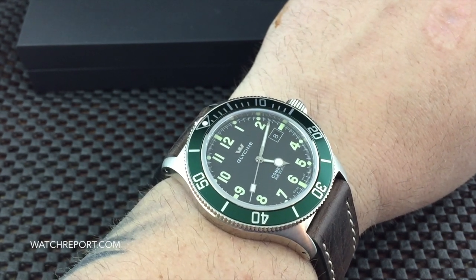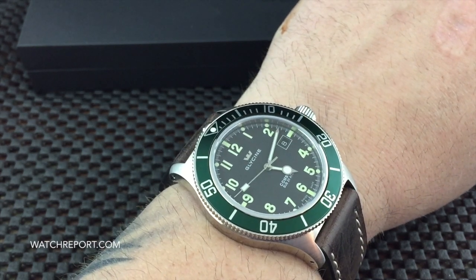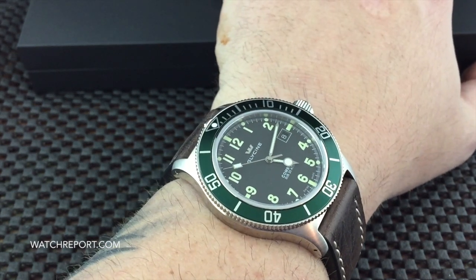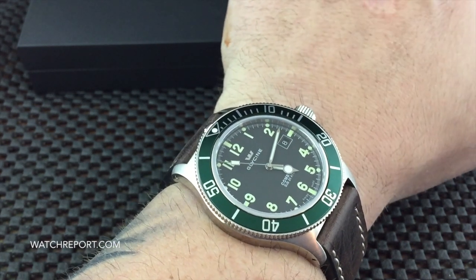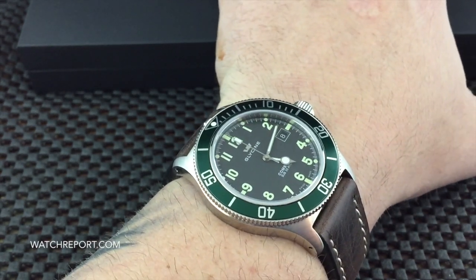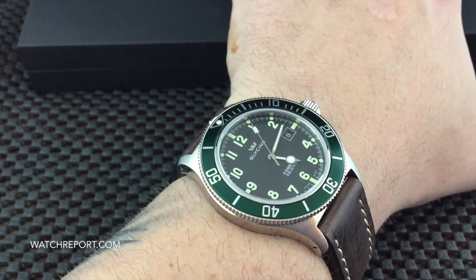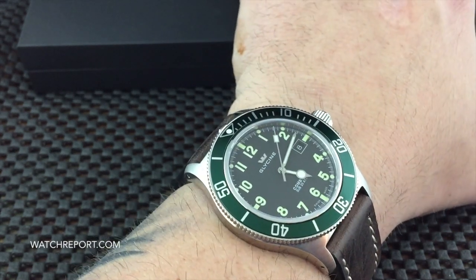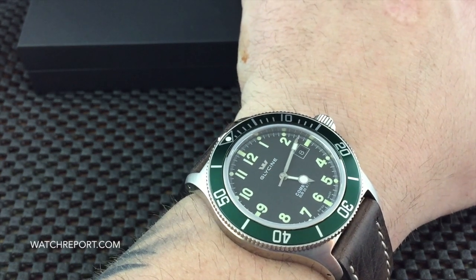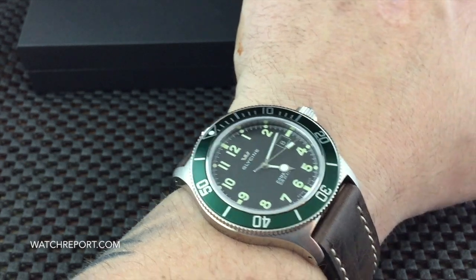Hey there everybody, Don Evans here from watchreport.com, and today we're going to be taking a look at the Glycine Combat Sub Automatic. I know many of you might be thinking this isn't a new model from Glycine, and that's true. The green bezel version I have here is a newer version from their Combat Sub lineup, but the real reason I wanted to do this review and had Glycine send me this model is that I think sometimes this model gets overlooked.